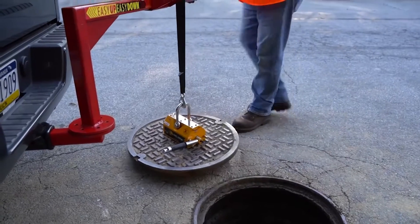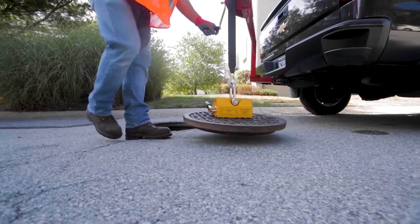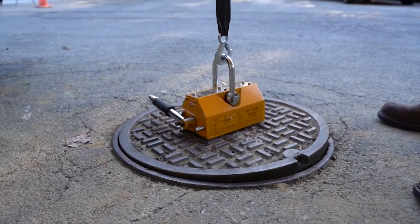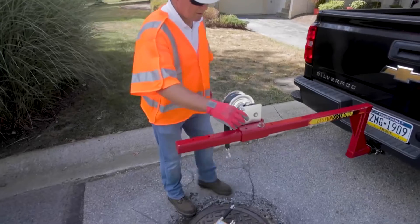The 180-degree swivel arm can then be used to maneuver the cover safely to the side. With the easy up easy down manhole lifter, we put the strain on the mechanism, not the body, to raise and lower heavy metal objects — all without the need for electricity or batteries.